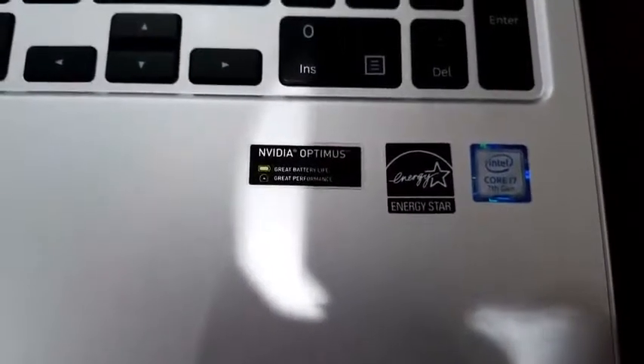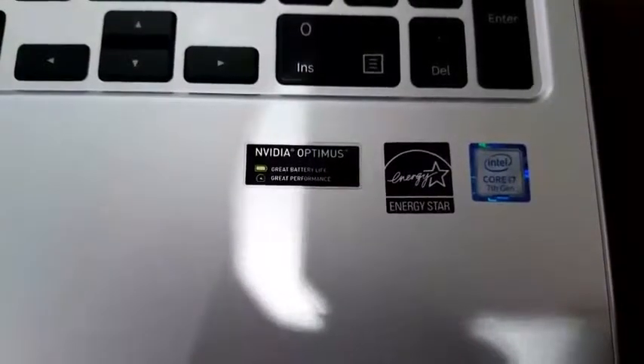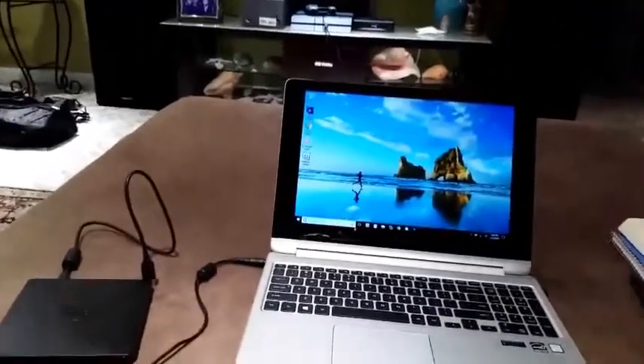Another thing I would like to mention is this has the Intel Core i7. From what I hear, i7s are pretty good — you can do gaming with the Intel Core i5, so the i7 should be pretty good.